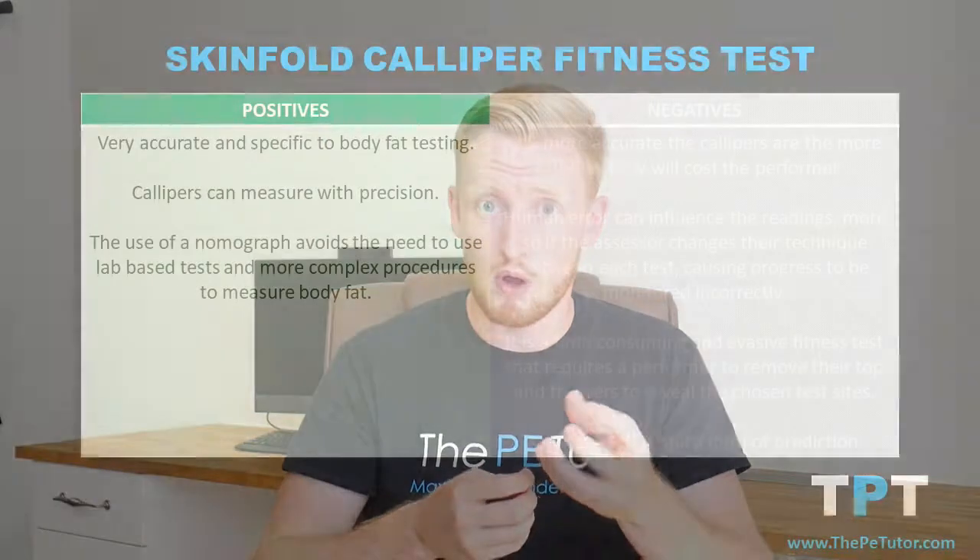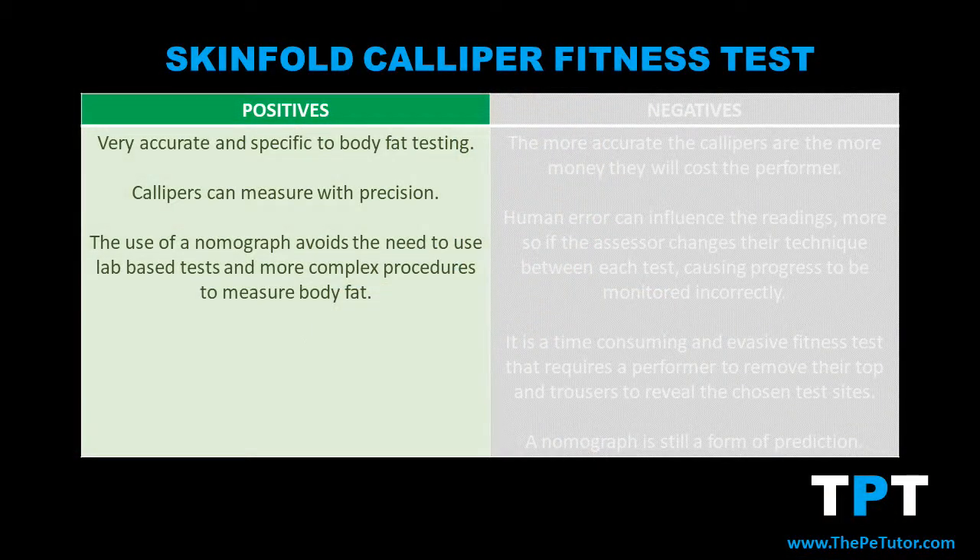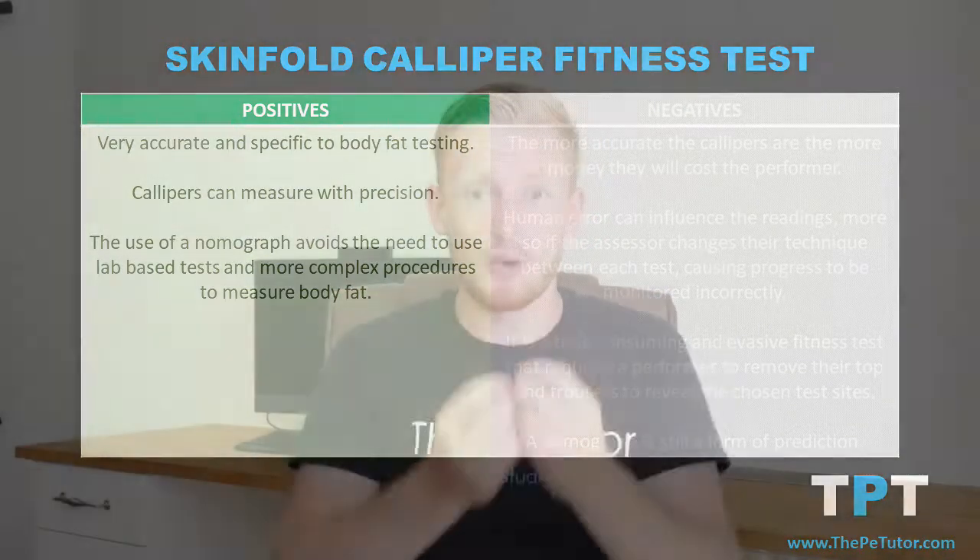With the use of nomographs we can also gain a very accurate result without the hassle or need to go through lab-based testing. We take the research done by the experts and we can then apply that to our own testing through the use of one simple chart and connecting three dots.